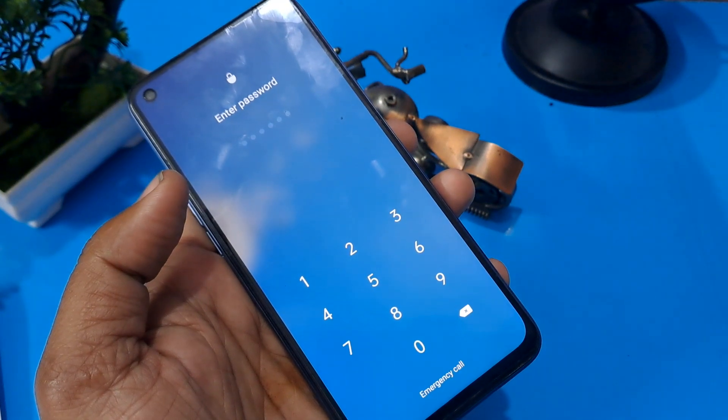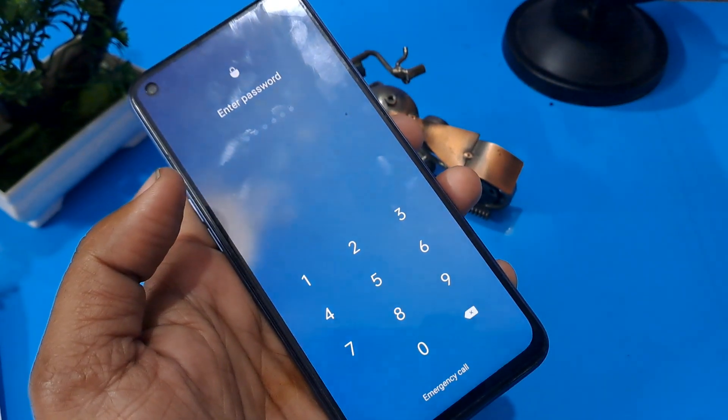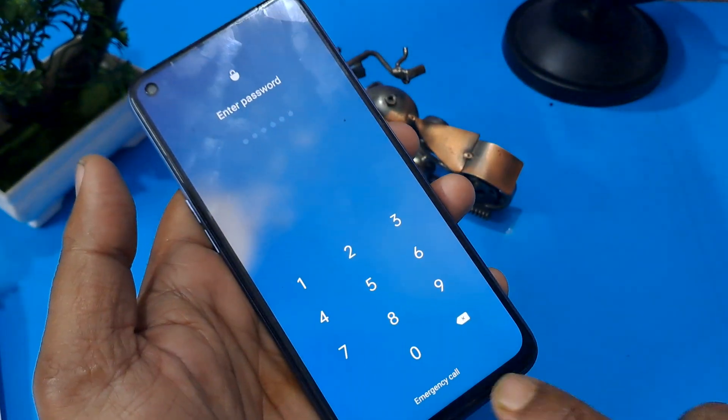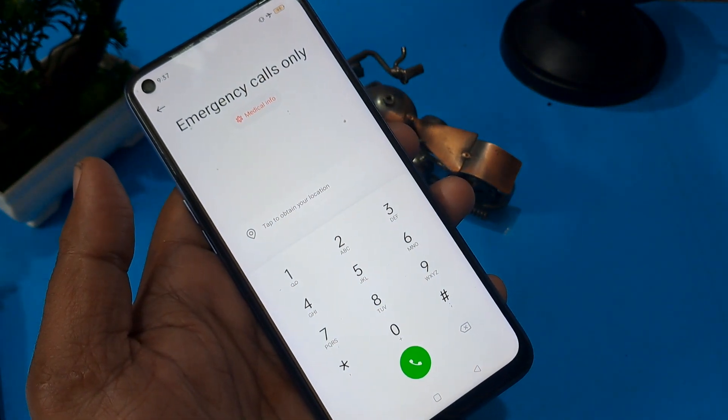Now you can see at the bottom of the mobile interface there is an emergency call button. You have to press on it. After pressing it, I am going to tell you some Google FRP codes.